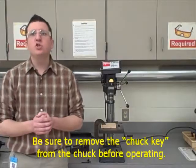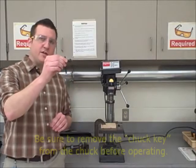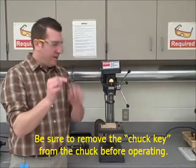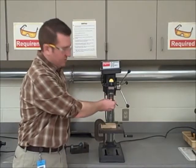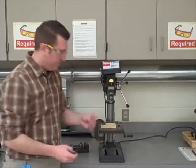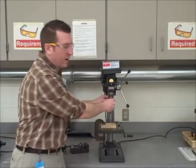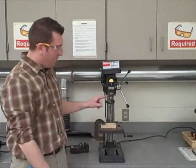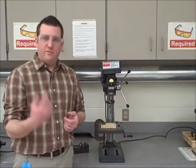Rule number six: be sure to remove the chuck key before operating. This is the chuck key. The chuck key and the chuck have teeth that mesh with each other. In order to remove a bit, it gets turned in a counterclockwise motion. In order to install a bit, it gets turned in a clockwise motion. The most important thing here is to remove this tool before the machine is turned on. If you turn the machine on with this tool in it, it could fly out and injure someone.